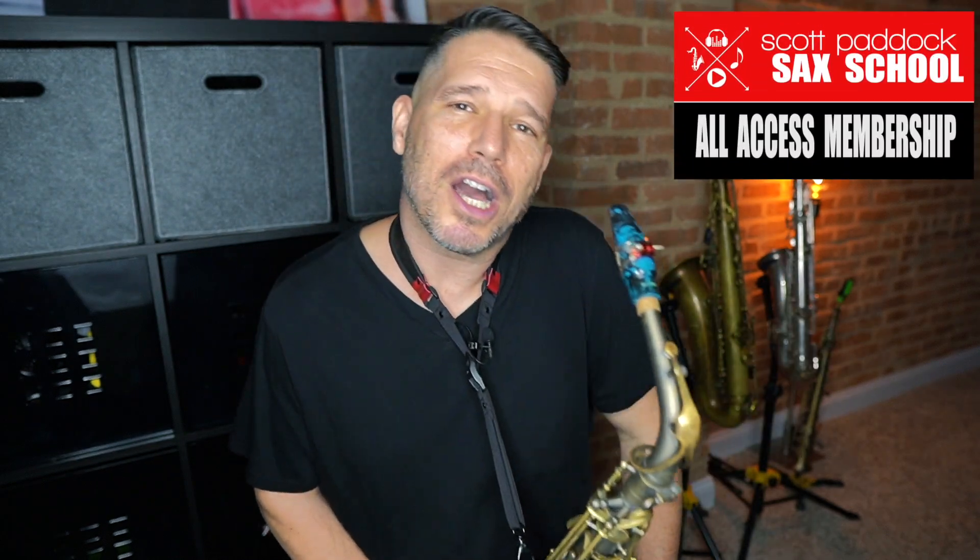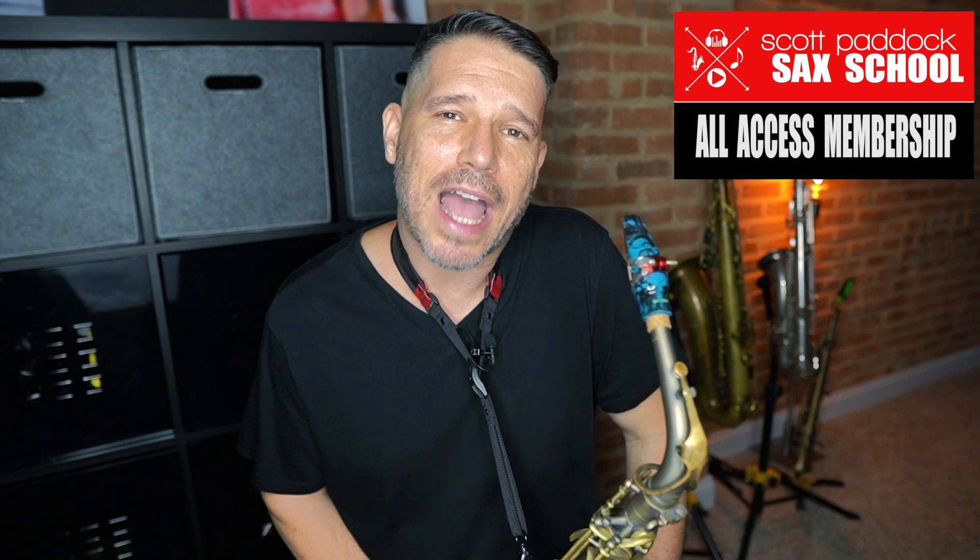If you've watched some of my videos in the past, you know that I like to use overtones functionally — in solos. But even if you don't like that modern sound of using overtones in your solos, working on overtones is still super important because it fattens up your sound and gives you a lot more control over the air going into your saxophone. Thanks for taking the time to check out this video — come check me out at the Scott Paddock Sax School.